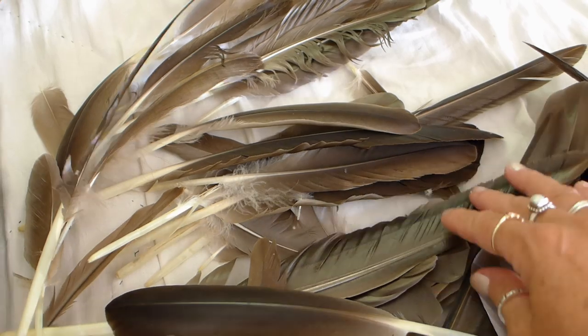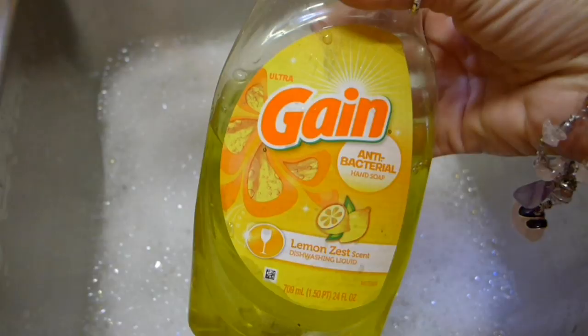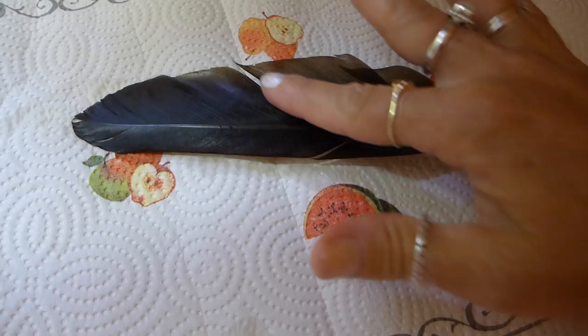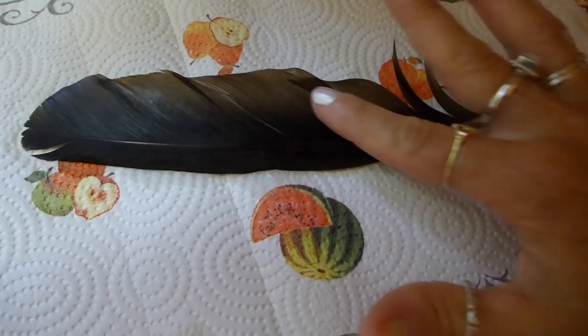I lay out all my feathers and carefully pick the ones I want to use. I use regular dish soap to wash my feathers by simply swooshing them in warm soapy water, rinsing them off and then letting them dry. You might have to fix your feathers a little so they dry nicely.